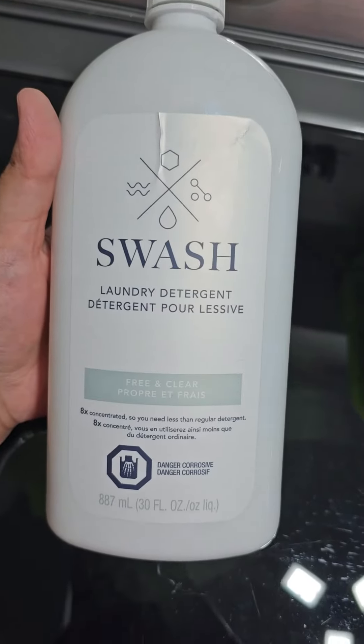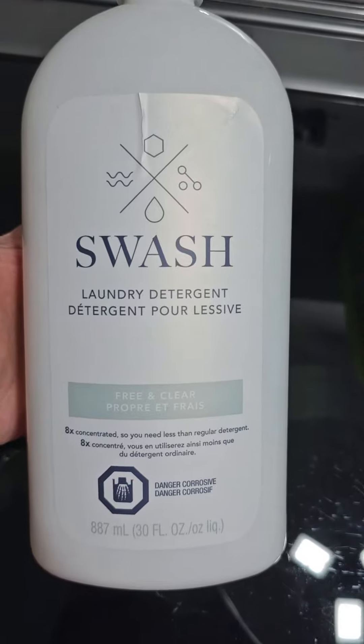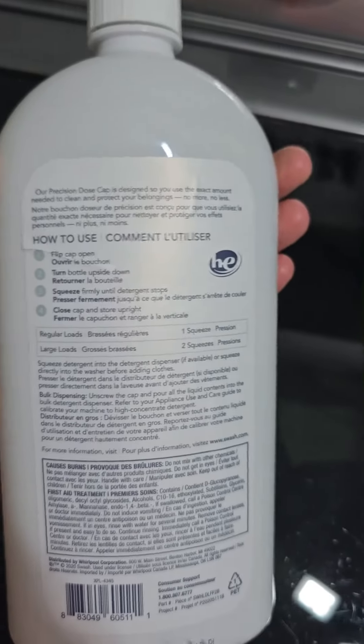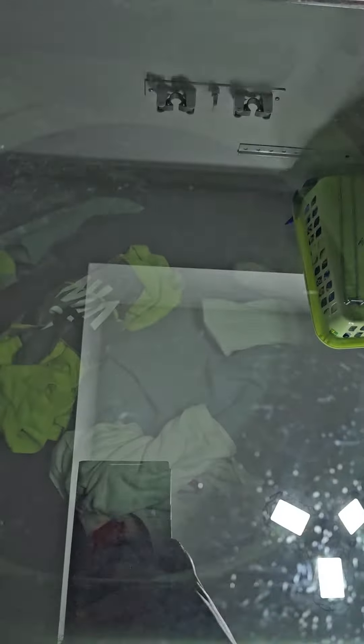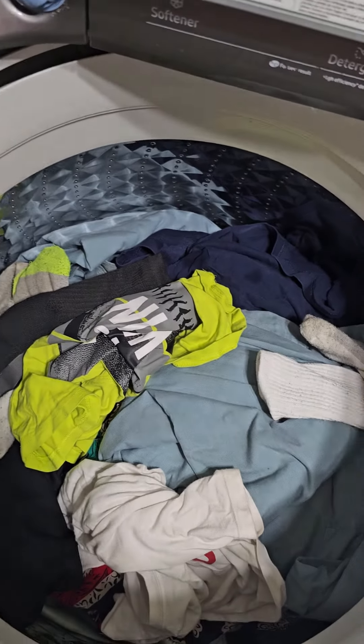Hello everyone, today I'll be testing out the Swash laundry detergent free and clear. It's quite a big size bottle — 887 mils. The instructions are pretty clear at the back. It states for a regular size load I just have to do one squeeze. So it's laundry day today and I don't have a regular size load here.